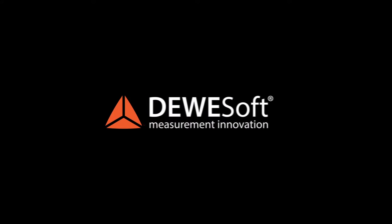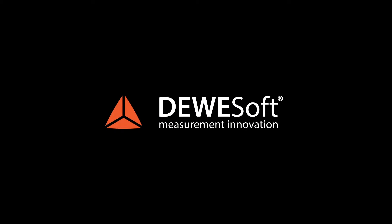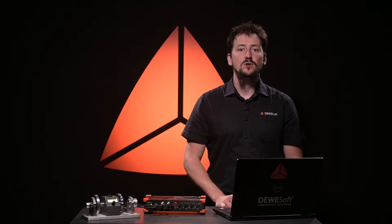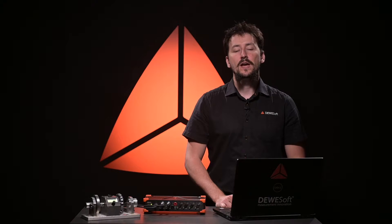Mounting encoders on rotating shafts for torsional vibration can be a nightmare. Strain gauges with slip rings might be a solution but can be problematic to install and calibrate. Besides, they won't show you the angle changes on each side of the shaft. So make your workflow easier with Devisoft's torsional vibration solution.